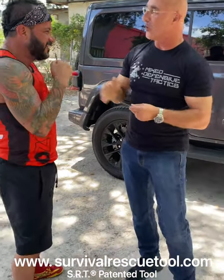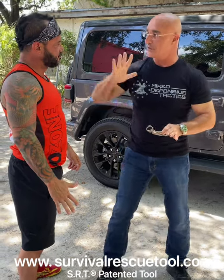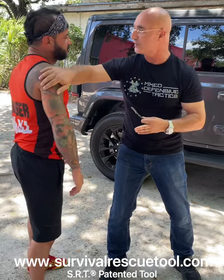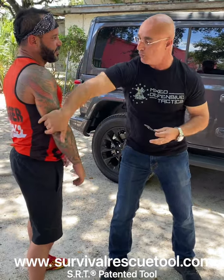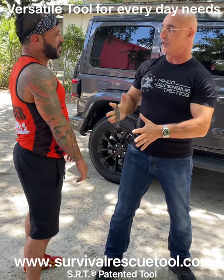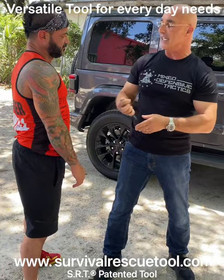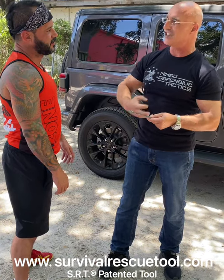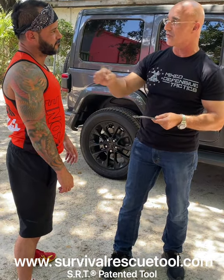The beauty of the tool is that just as if I use empty hands and I use fine-trained techniques to remove somebody out of the way or to move them, I will use the exact same motion — it doesn't require me to learn something new. Immediately it's a force multiplier; it generates a lot of pain just by actually grabbing something.